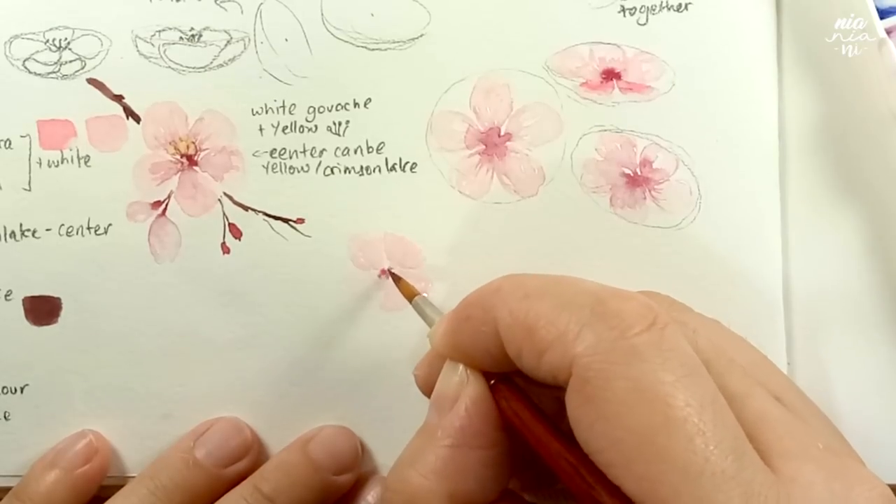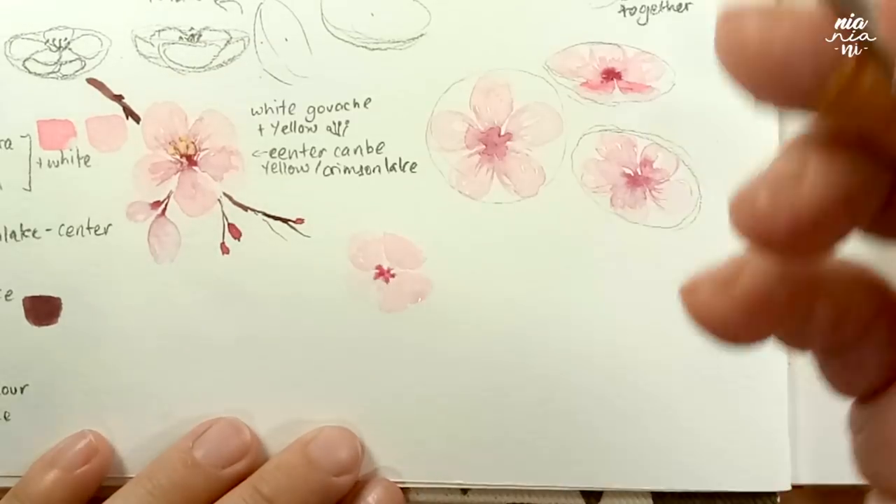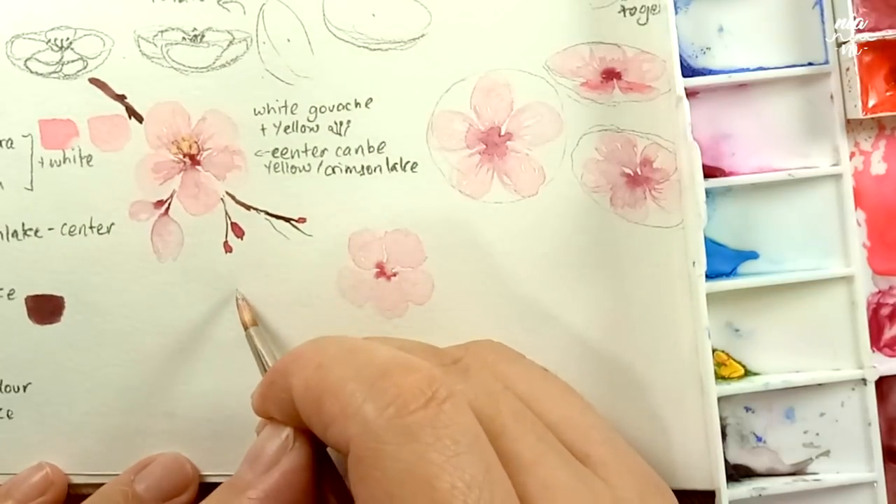I think by now you get the overall idea of how I would go about painting flowers. I will get back to you after I've painted these angles so we can talk a bit more about the other elements of the flowers.